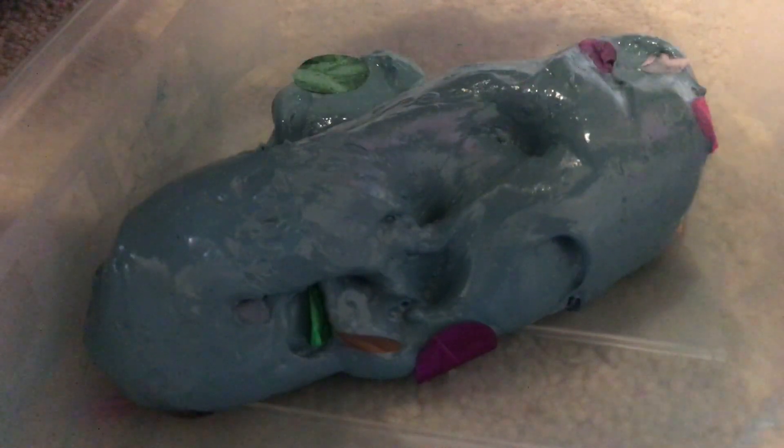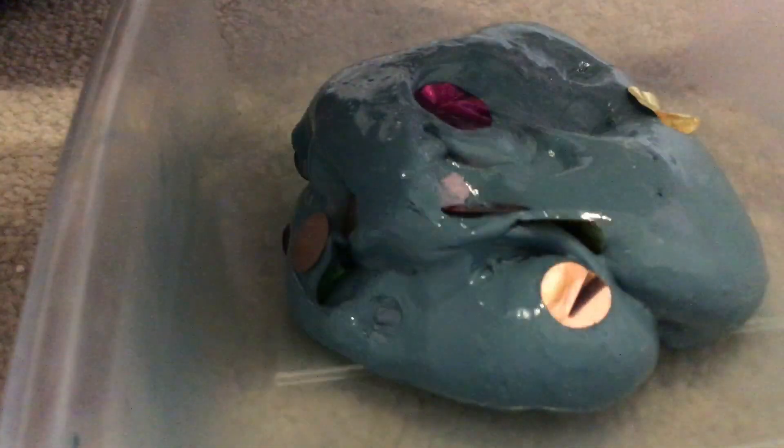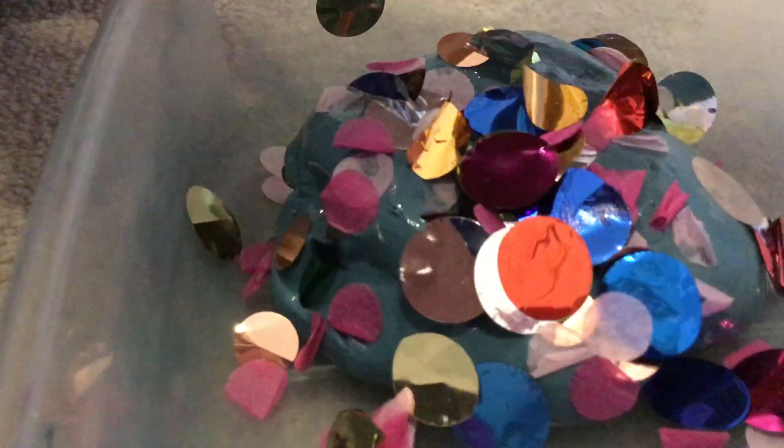By the way, all slimes do not make your hands change colour — just the ones that have dark colours with acrylic paint. But they have to be dark. I think I still need a little more. Okay, this is probably enough.